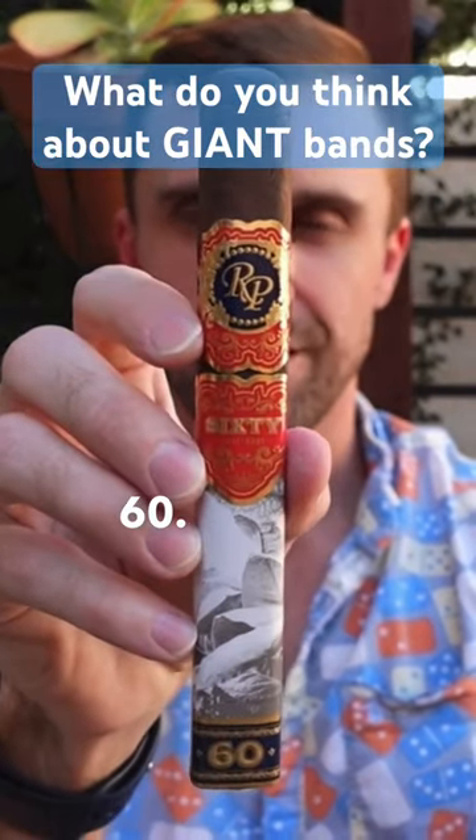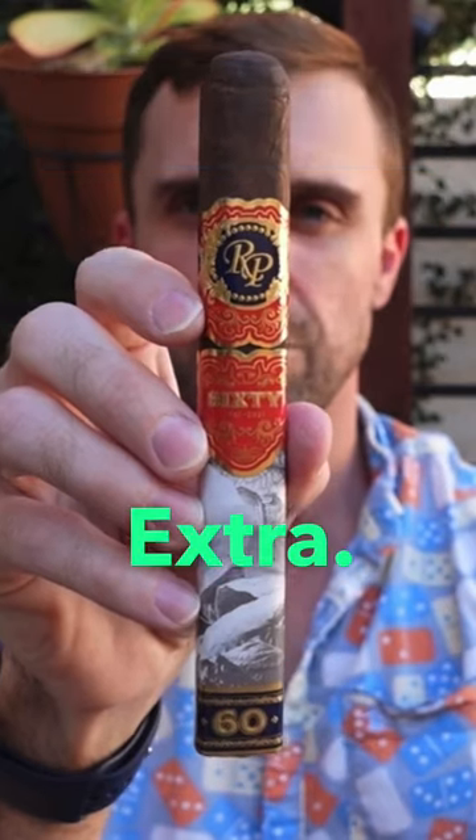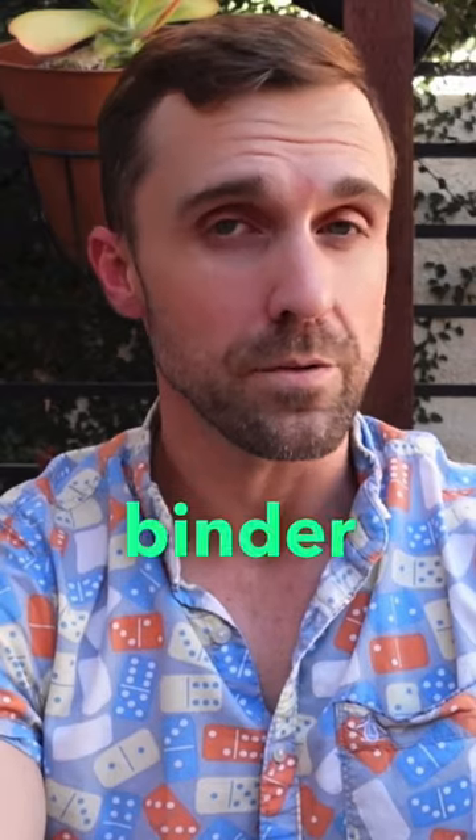This is the Rocky Patel 60, the Toro. It is a six and a half by 52 Toro Extra. It has a San Andreas wrapper over Nicaraguan binder and filler.